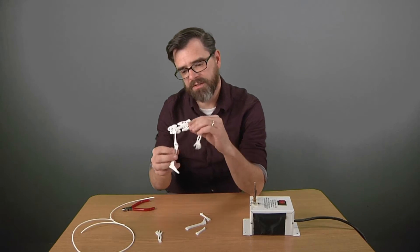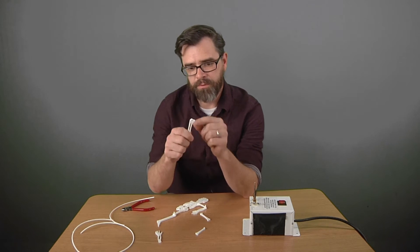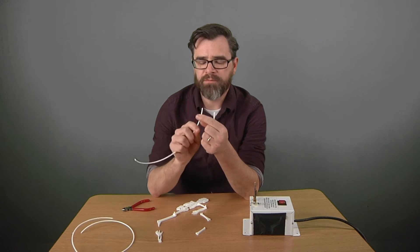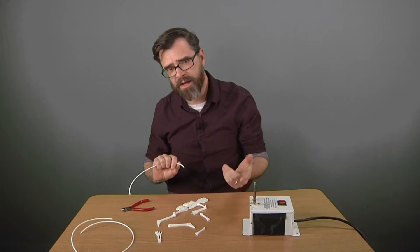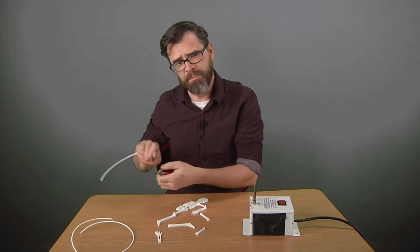Alright, I've dismantled my skeleton guy a little bit here. What I did is I printed this guy's bones up with 3mm holes and I'll be using some 2.85 PLA filament today. I'll be melting it against this hot knife. If you don't have a hot knife, you can use a hot glue gun or even a soldering iron. Just be careful not to burn yourself.